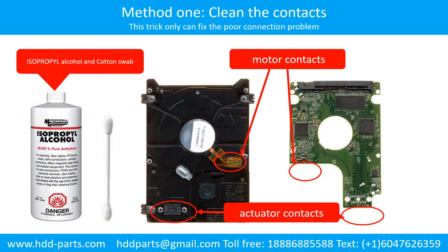Method 1: Clean the contacts. Clean the contacts on the printed circuit board and also on the hard drive. This can fix the problem caused by poor connection between the printed circuit board and the hard drive.